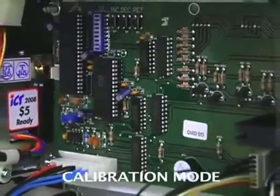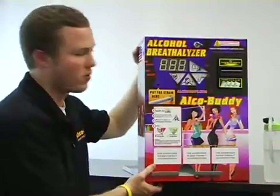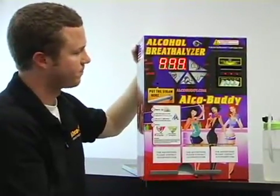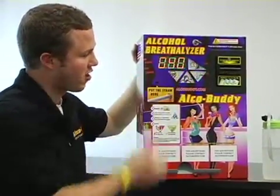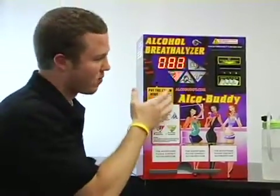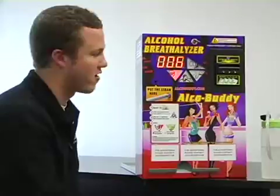Now I'm going to show you the final step for the calibration. Now that we've created the solution and put the machine in calibration mode, let's start the machine up. You'll see here that it'll flash 'calibration' — there it is right there. Every time that we're in calibration mode, there's a 10-second countdown, as you can see. We're going to miss the first one, but you'll continue to blow as many times as necessary.